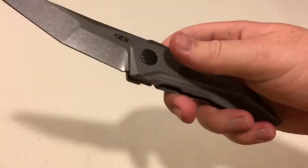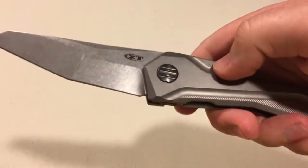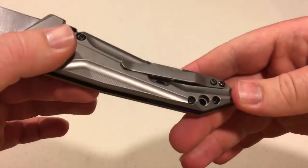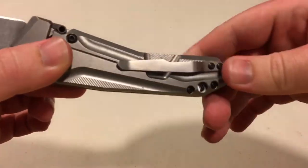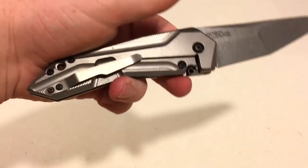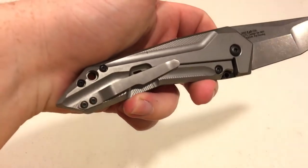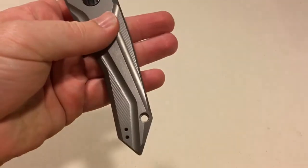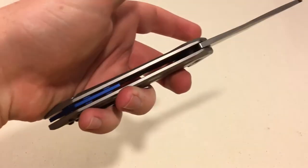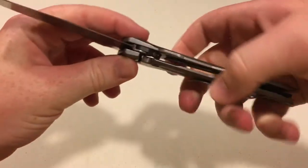The handles are all milled with a nice pattern. It's got that custom pivot to look like the GTC customs. Titanium pocket clip — could be steel, I'm not sure — just nice and stamped, kind of goes with the design. The retention's nice, nothing crazy. Tip up, right hand, left hand carry. You got a lanyard hole — I don't think I'll be putting a lanyard on this one, I just think it'd probably take away from some of the lines of the knife.